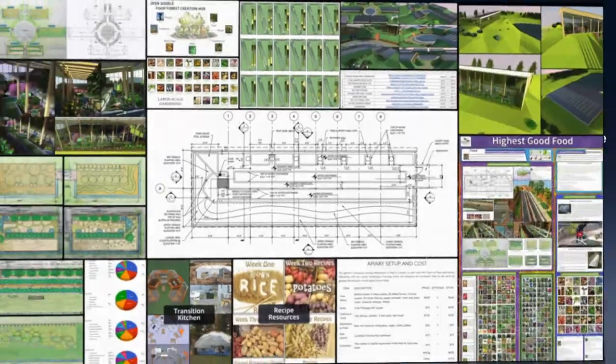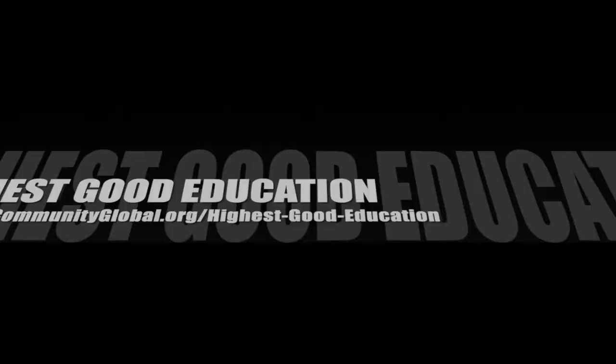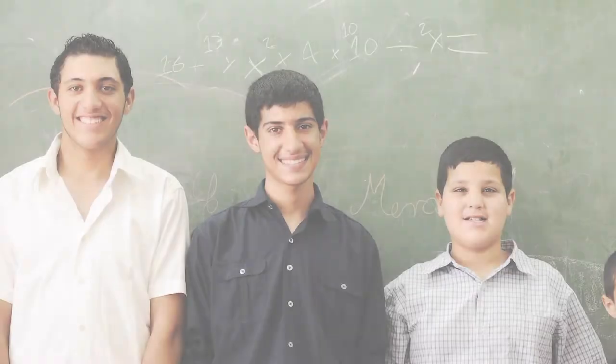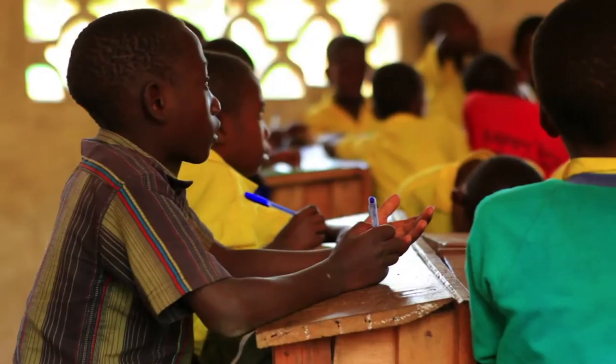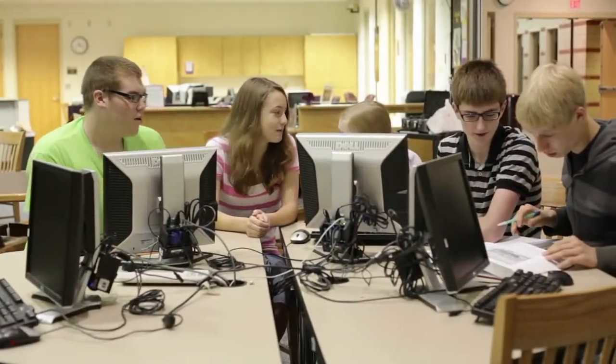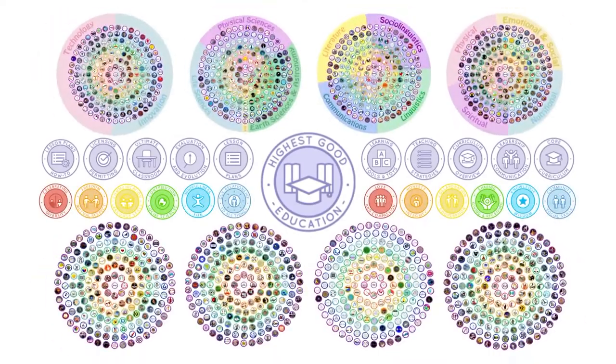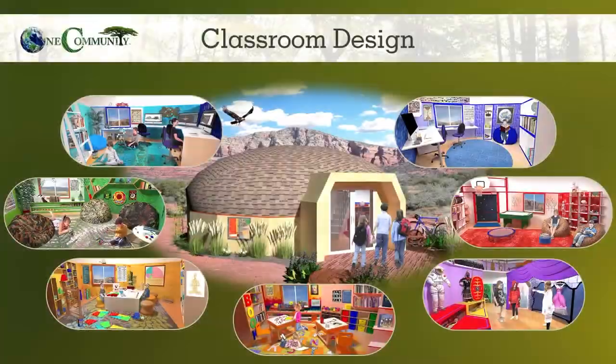The next component is highest good education. This component is complete and pretty much ready to launch once we're on the property. One Community's approach to highest good education is designed for all age groups, adaptable to any schooling environment, inspiring and fun for all participants, and includes national standards, all subjects, lesson plans, teaching strategies, learning strategies and tools, classroom design, and more.